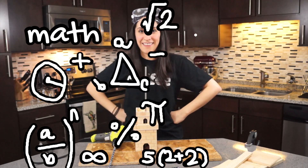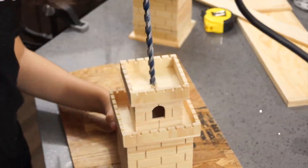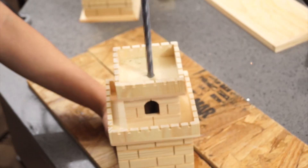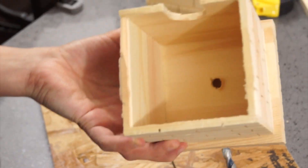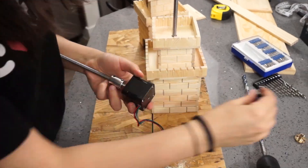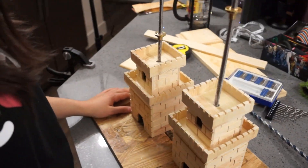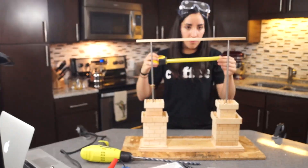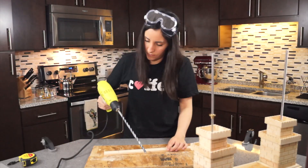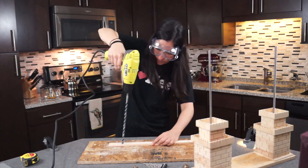Dremel time. Look at this thing — a heavy beast. Let's go!